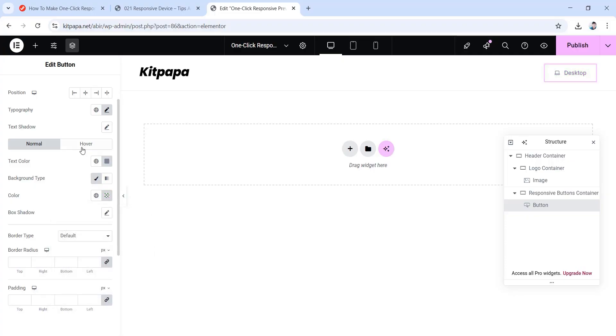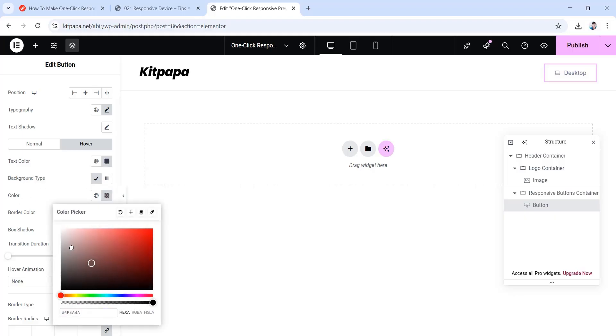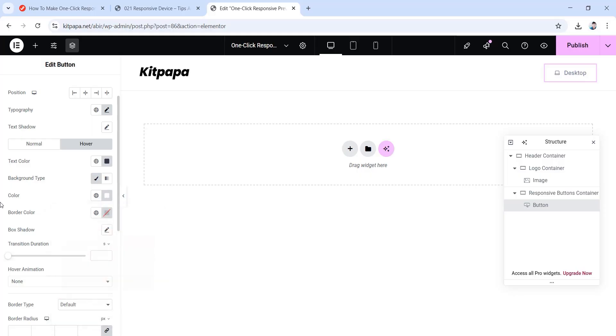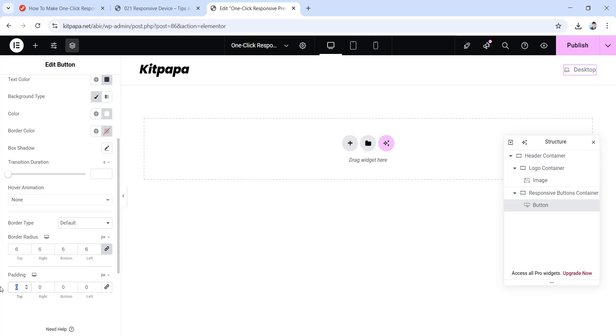Then go back and move to the hover tab. Give it a text color code of 36364A, then go back. Make sure the background type is classic and set the color to completely white. Then scroll down and make all the border radius values 6 pixels. For padding, unlink the values: top to 8 pixels, right to 16, bottom to 7, and left to 16.